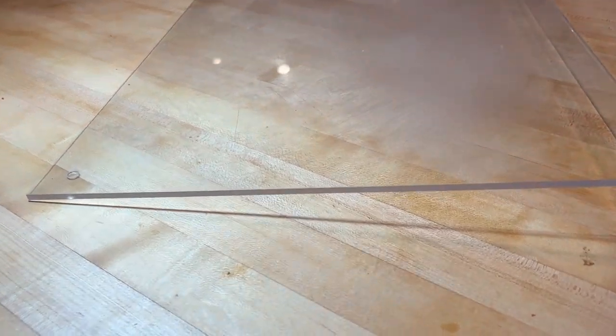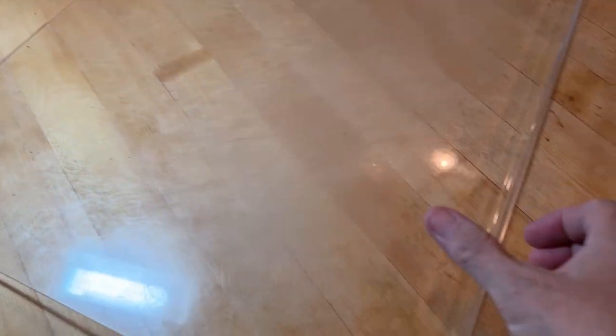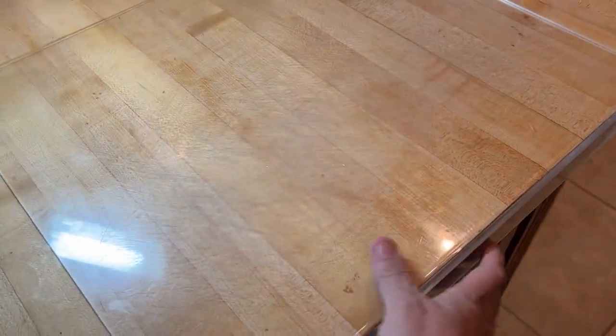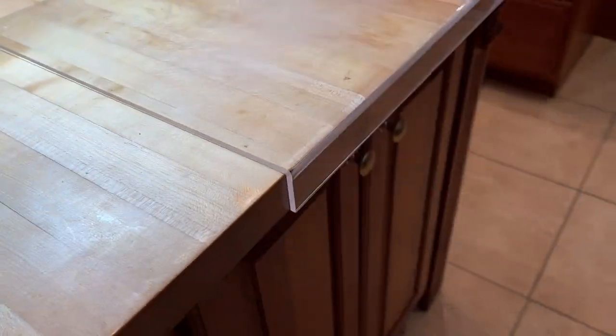I love this clear plastic cutting board. It has a lip and fits over the edge of your countertop and it is non-slip in the sense that it doesn't move around while you're cutting, but you can easily slide it across the counter, which is nice.